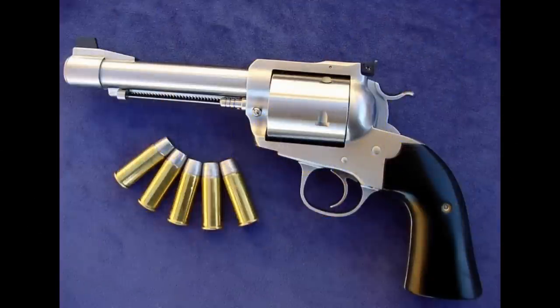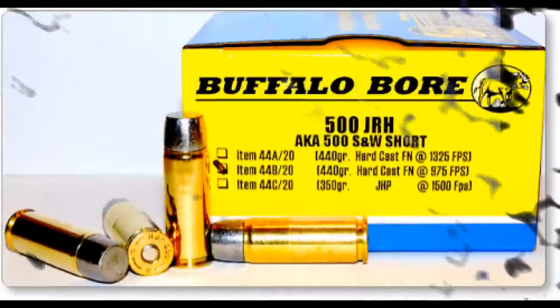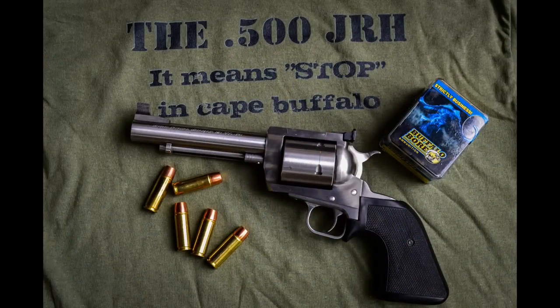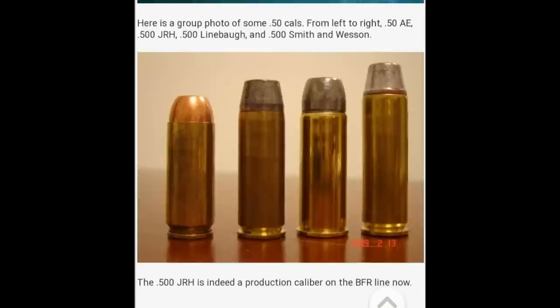That means the cylinder window in the revolver's frame has to be opened up to allow the cylinder to function properly. If you're converting a gun like a Ruger Super Blackhawk, that may not be so bad, but having to carve up a Freedom Arms Model 83 would definitely make anyone cringe. To solve this issue, the 500 JRH was designed to be the same 1.4-inch brass length as the Linebaugh, but with a smaller rim and using a .500-inch bullet to keep cylinder size down, meaning less modification to the cylinder window, if any. The use of .500-inch bullets also made reloading materials much easier to get.